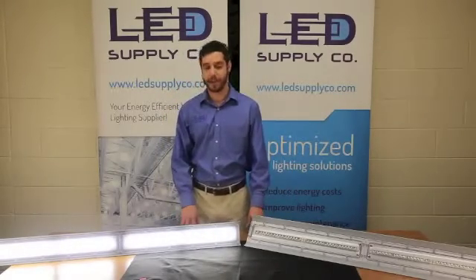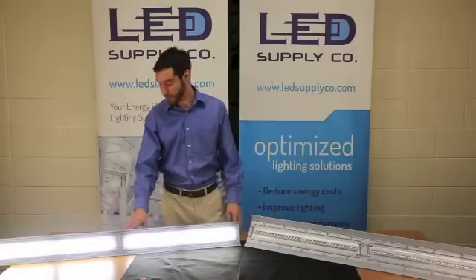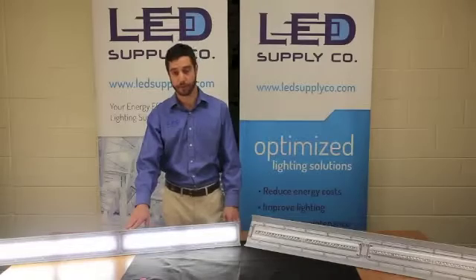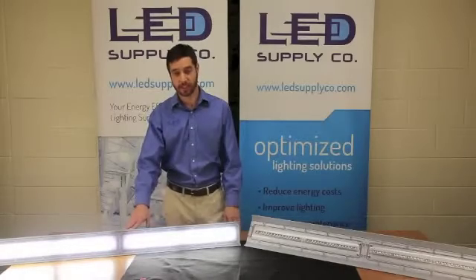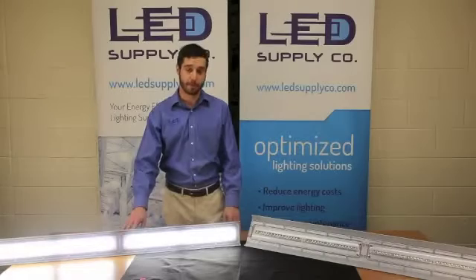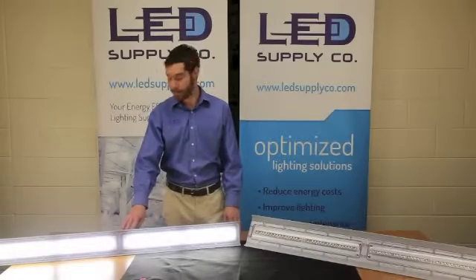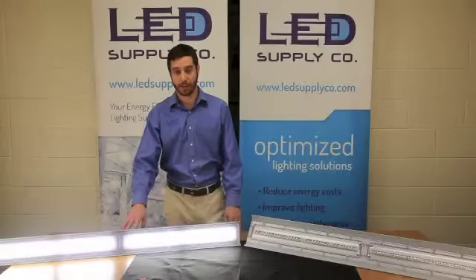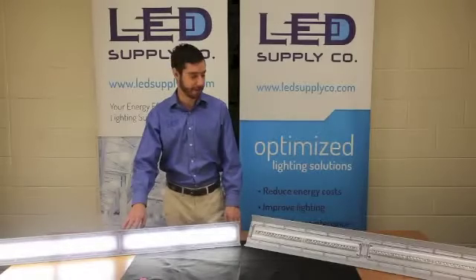Just to recap: it's one of the best linear fixtures we've seen on the market. It comes in a two-foot or four-foot, 33 or 66 watts, with a standard five-year warranty, rated to 100,000 hours of life, and is very simple to install in any industrial or heavy industrial application.